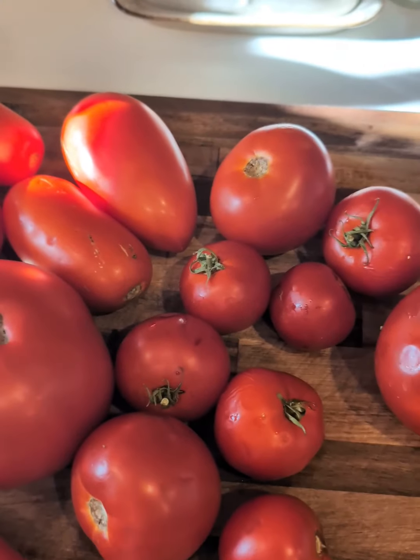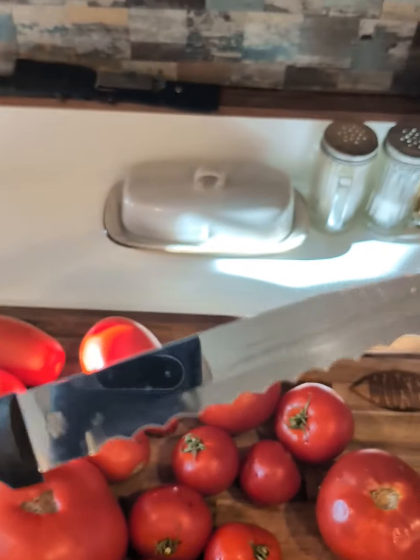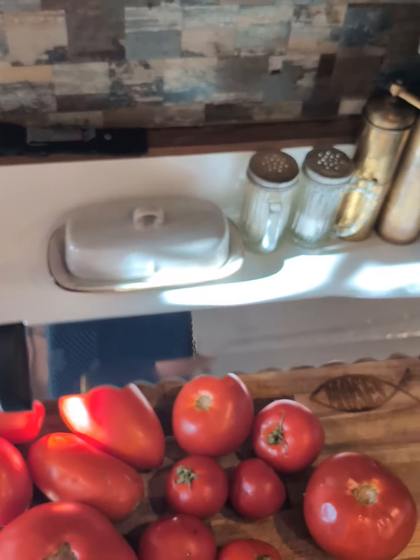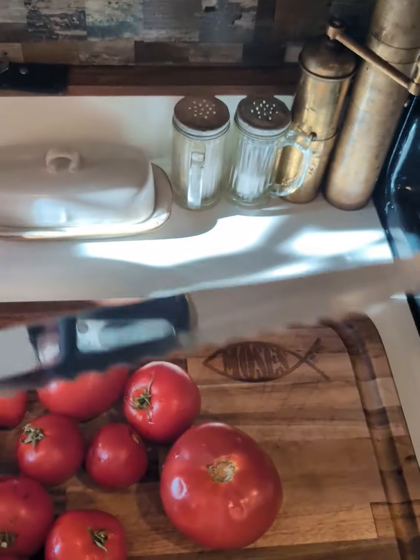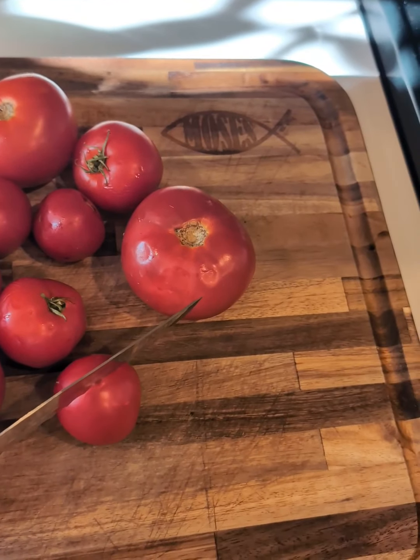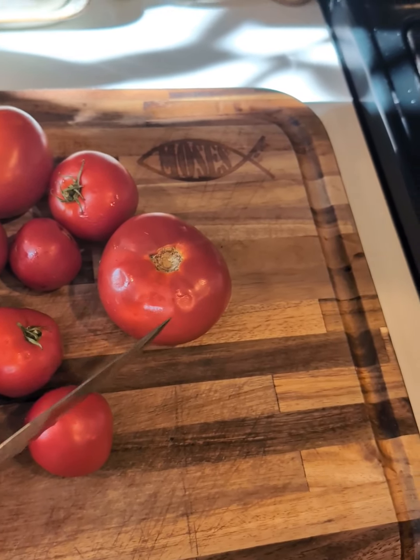What you're going to need here is a nice serrated knife. Any knife will work, but if you guys don't have one like this, I highly recommend it. This is called RADA, R-A-D-A. They're actually made here in Iowa, and this will cut the most tenderest tomato into a wafer-thin slice.